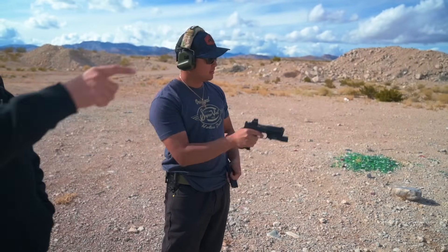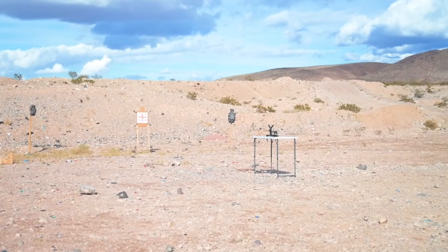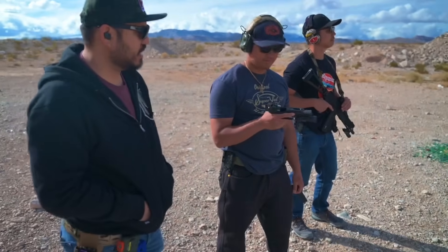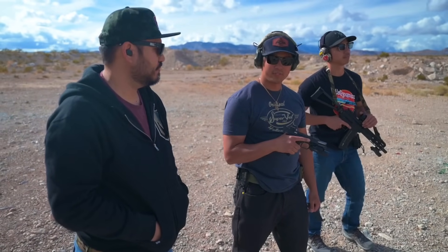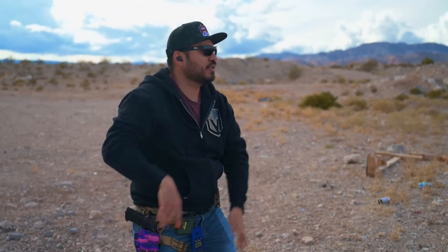At 25 yards, Marco just put 16 out of 17 rounds on a standard human-size silhouette target with no problem. This guy just runs. Alright guys, our favorite drill — here we go, Bill Drill.